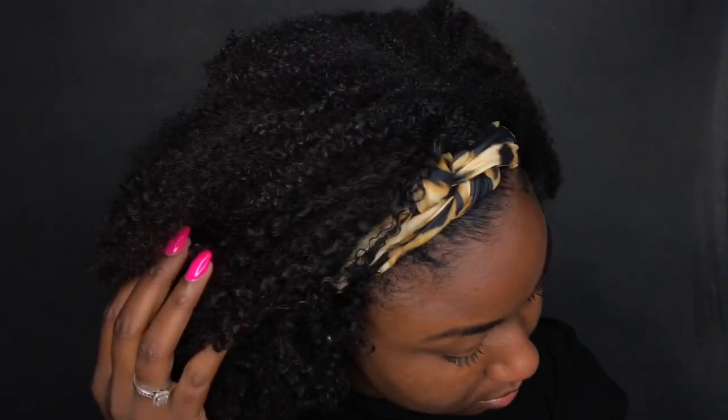It is so easy but so cute and you can style it in so many different ways. I'm sliding it over to the side — and that's another great thing: if you don't like how it looks on one side, you don't have to unsnap it and redo the whole thing. Just slide it to the side. It's not going to hurt your head or your edges.